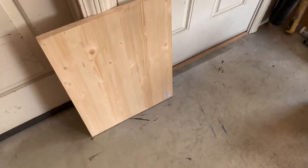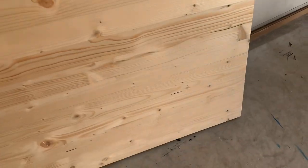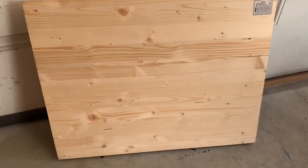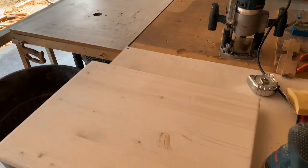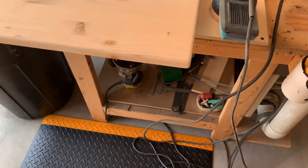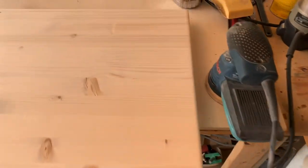I thought I'd show you the tabletop material that I purchased just from Lowe's — you can get these at Lowe's or Home Depot. They're 24 by 18 inches; I figured I'd buy a couple of them. I'm just rounding the edges over on the router table and giving it a quick sand: 80 grit, 120 grit, 220 grit.